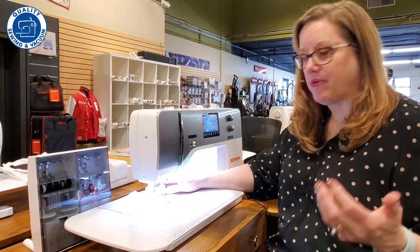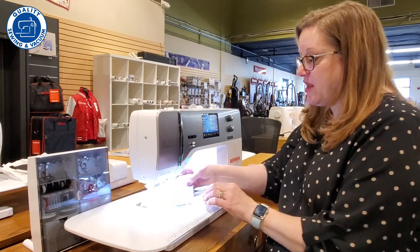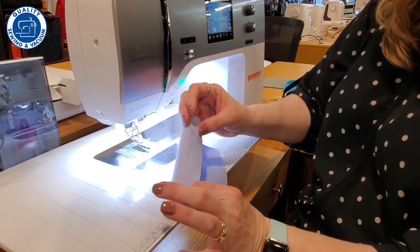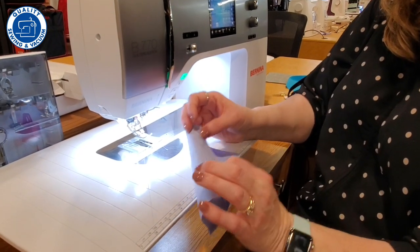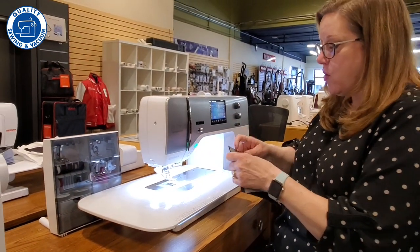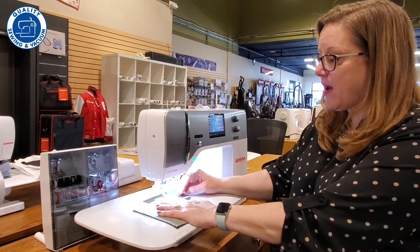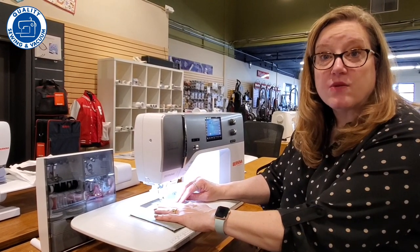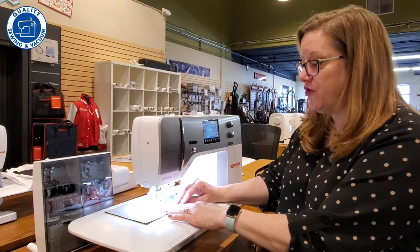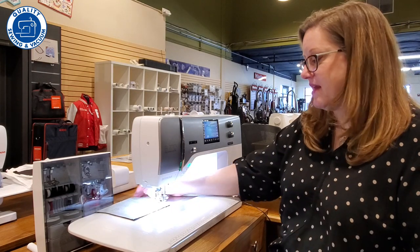If you're working with decorative fabrics that have a print you want to match — maybe a check or a plaid — it will give you even feeding, and you're going to have an even stitch and it's easier to match up your patterns because the top and the bottom are feeding at the same time. That is pretty fabulous when you're working with heavyweight fabrics, and it's also great with sheer fabrics — that feeding system will help keep them from getting bunched up, so you'll have a better time working with sheers for draperies or costumes.